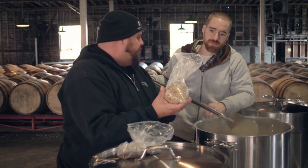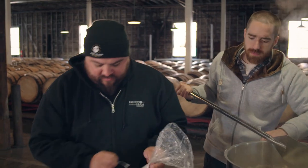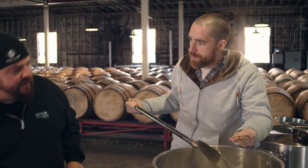Our next malts are going to be crystal malts. It'll give us a nice color, nice caramel flavor, just like bourbon. Finally, for just a little bit of color and a little bit of roasty flavor, roasted barley. So it's a very straightforward grain build we've got for this wee heavy — absolutely, very simple.